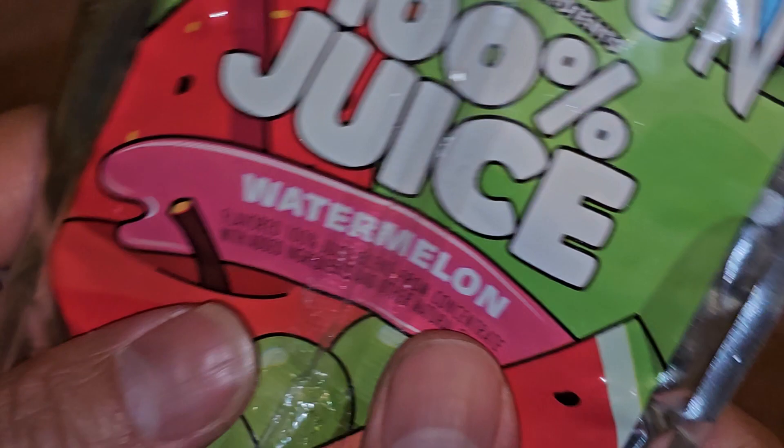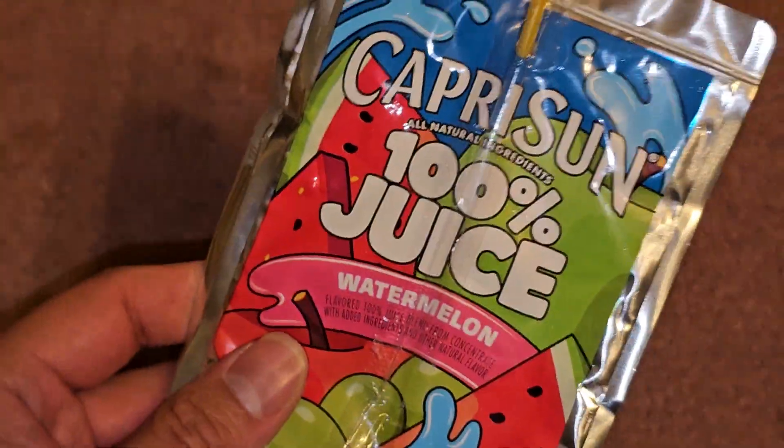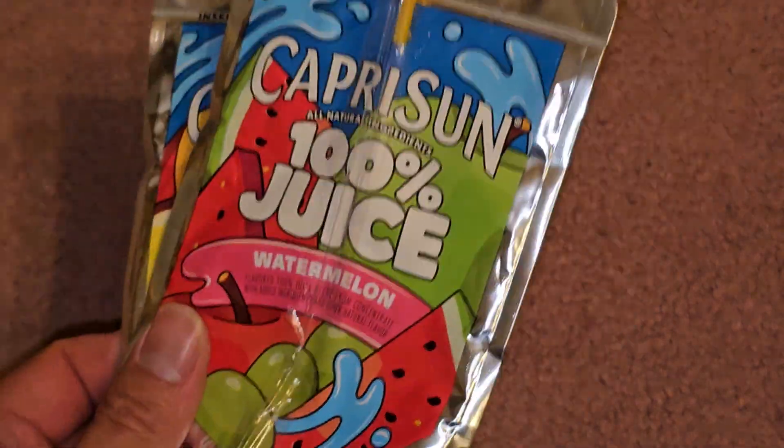Maybe very slightly tart. Sweet. Just get the watermelon one. I'm a little disappointed in this, but it's nice — got to try something different. Hopefully you guys enjoyed this video. Thanks for watching and I'll see you all in the next one.